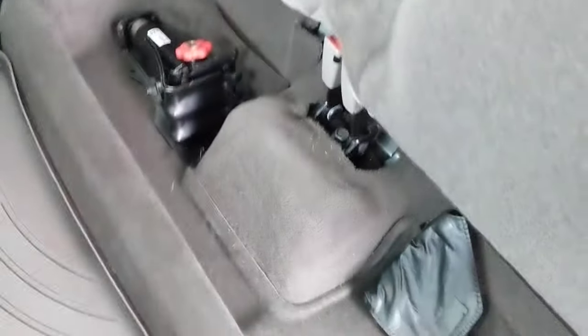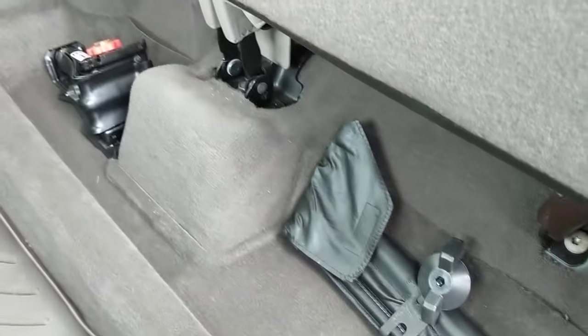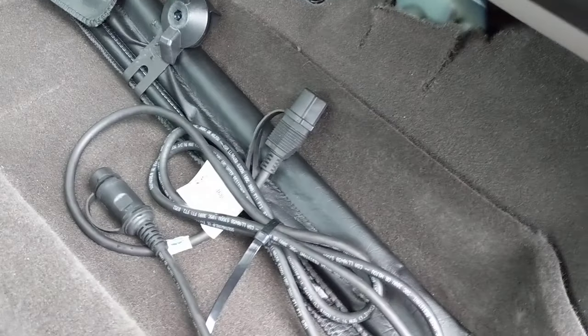Lift underneath here, fold up, and you'll hear it click into place. You'll see there's a little lip here — you've got this nice little under-seat storage that a lot of pickup trucks have. So you've got the jack and some other equipment. You can put stuff there and keep it pretty secure.